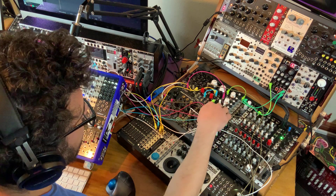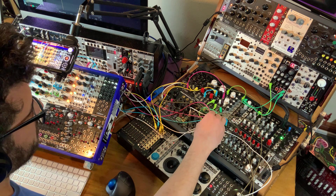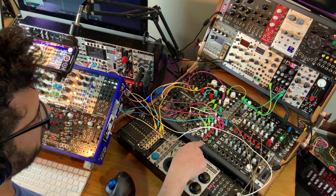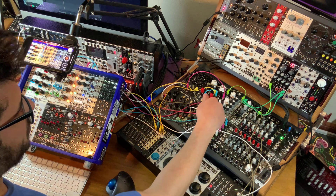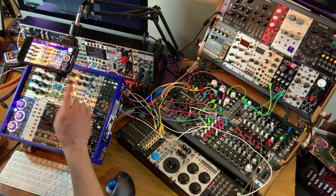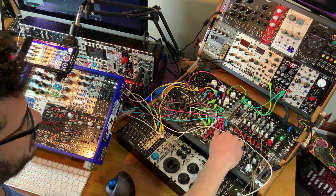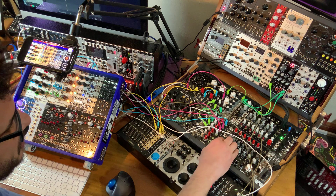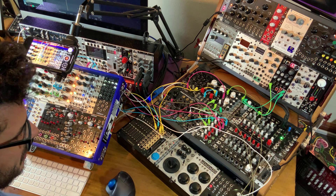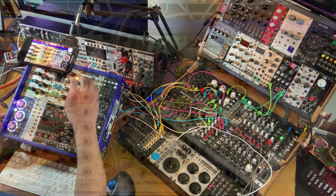These voices are not getting any modulation as yet, and all four are going through the Befaco Hex Mix VCA — four channels of it — all four channels being controlled by the quad pingable LFO, and going into four channels of my Hex Mix over here. I'm using the Lich for a little bit of reverb. So let's start by checking out each voice one at a time.